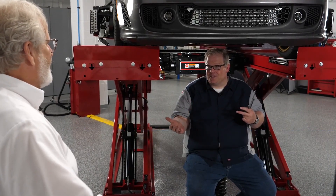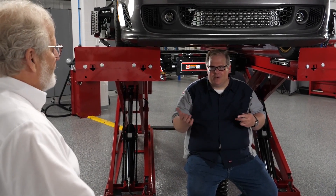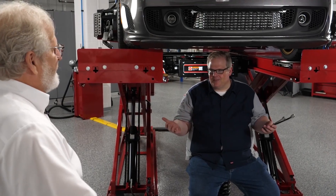So Dave, for all alignment technicians out there, the toughest thing is setting toe on a vehicle and making sure that the steering wheel is straight. Are there any shortcuts or tips you can give us?